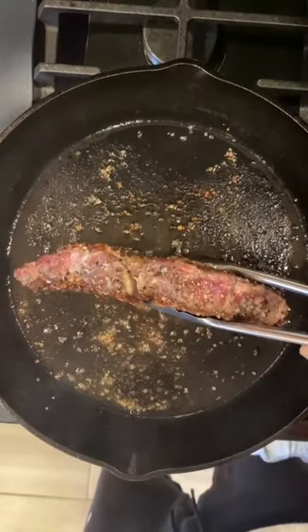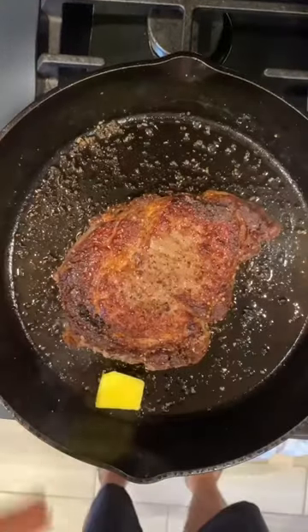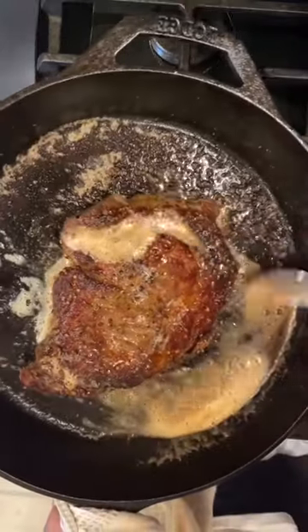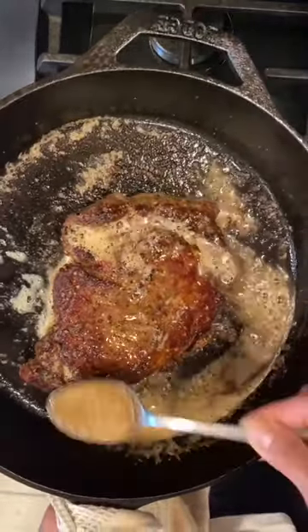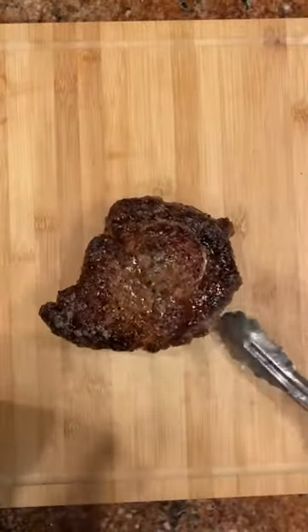Four to five minutes to develop that nice crust, then flip it over. Cook for another couple of minutes, making sure we're searing off the tops and bottoms as well to pack in all those juices. Give it one more flip and throw in some butter, basting the steak with that butter.